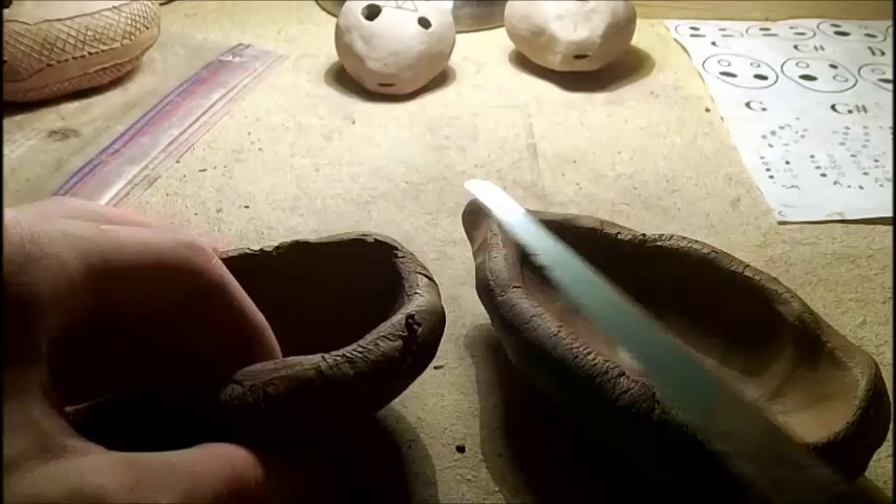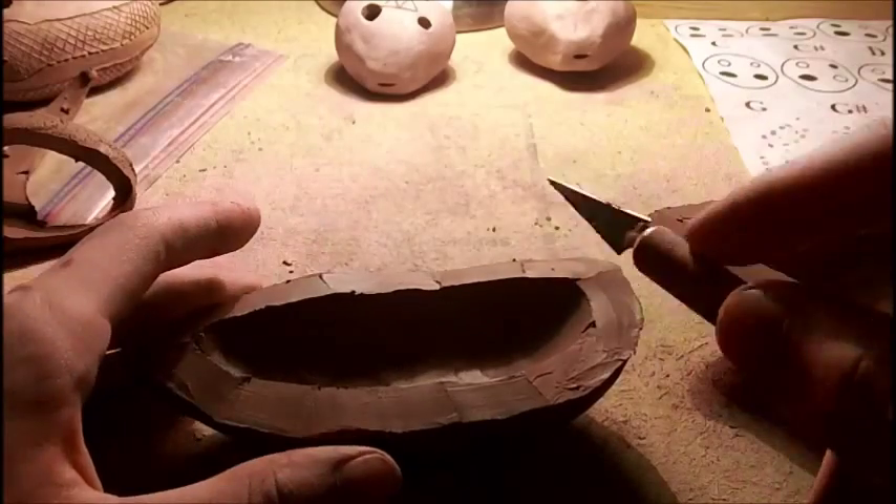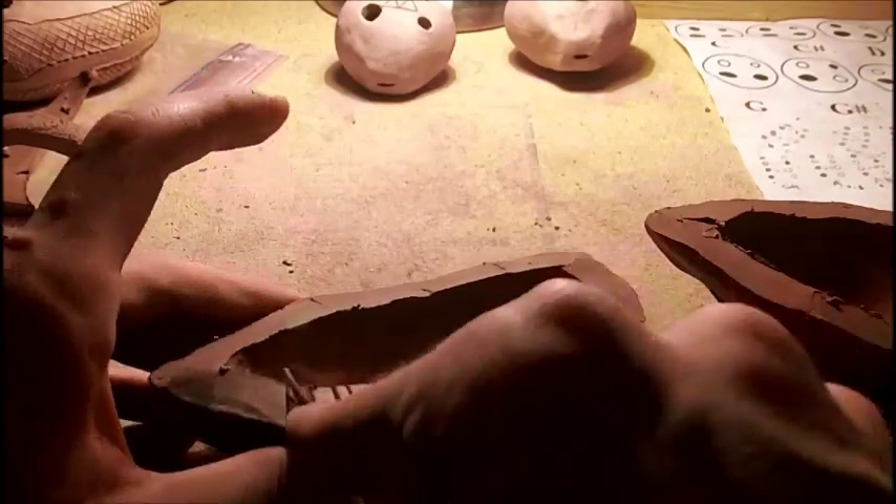Now what I'm going to do is I'm going to cut off the edges here. And now what I'm going to do is I'm going to cut little slits in it like this, so we can get that wet and put the two together.